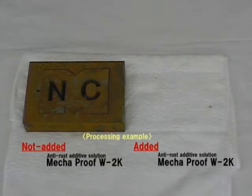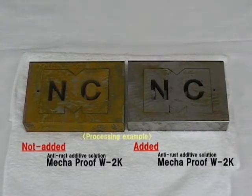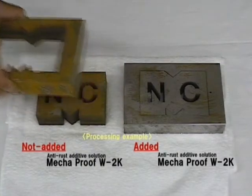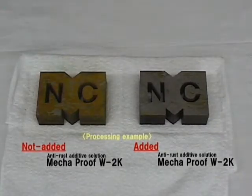Let's compare it with the workpiece machined without adding Megaproof W2K. You can observe that rust and discoloration are considerably prevented.